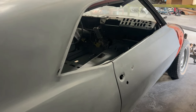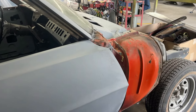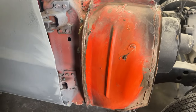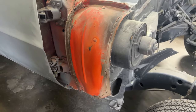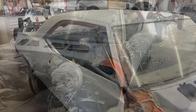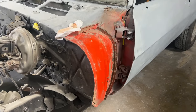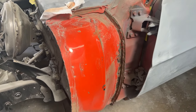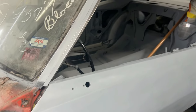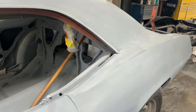This is the car a couple of weeks ago, just before we moved it into the paint booth. We cleaned up this cowl area right here to match the original Hugger Orange paint — in my opinion that's the best way to match the original correct color. This is the original Hugger Orange underneath the fender, which never gets any sunlight or wear and tear.